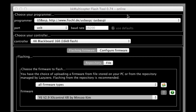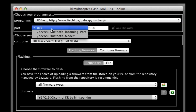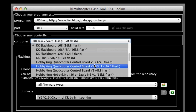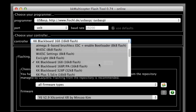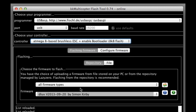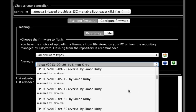Install and run the KK Multicopter Flash Tool and make the following settings: set the programmer to USB ASP, set the controller to ATmega 8 based Brushless ESC plus Enable Bootloader. Then select the firmware for your ESC that was listed in the Rapid ESC database.